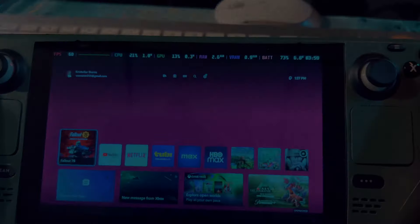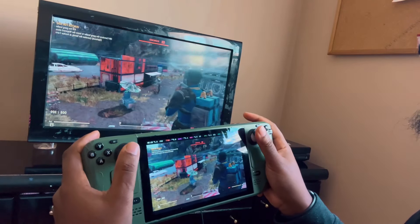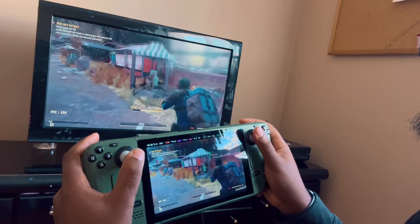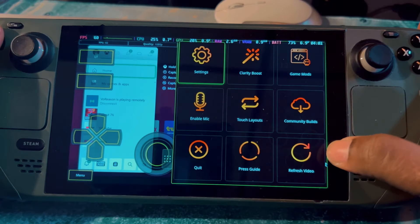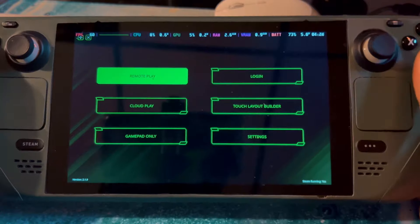The gameplay is really, really smooth — it reminds me of Chiaki, but honestly I think I like this app better because you get so many more options. If you want to exit out, press the side button and go to Quit.